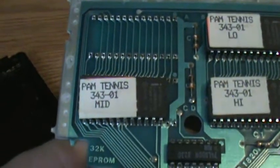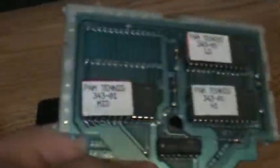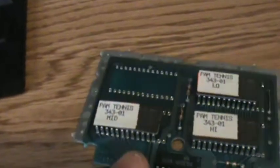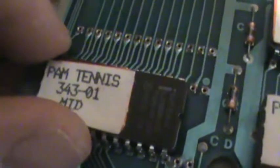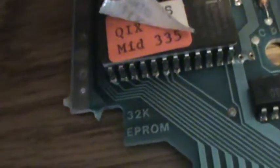There's the chips there, you can see what it is. One cool thing, though, is just to hammer home the point about the prototypes being reused — there's an orange label underneath that you can see. This, before tennis, was a Kicks prototype.